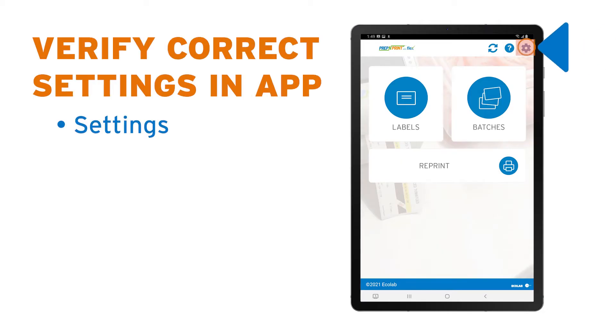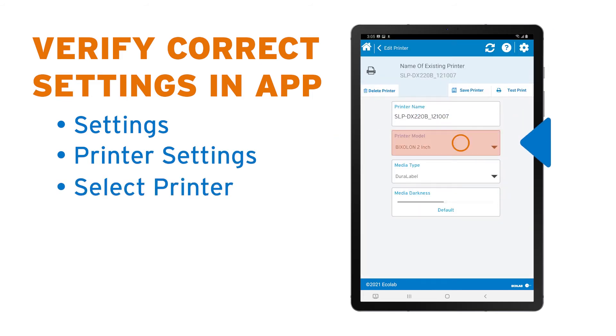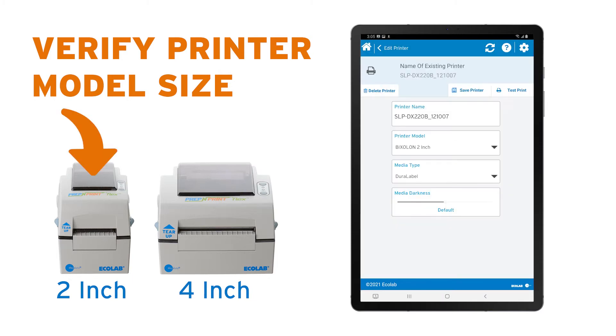In the Flex app, tap the settings gear in the top right and tap Printer Settings. Select the printer that's in use and confirm that the printer model is set correctly. The two available printers have a maximum label width of two inches or four inches. Once the printer model is confirmed, select the appropriate setting to match the printer.